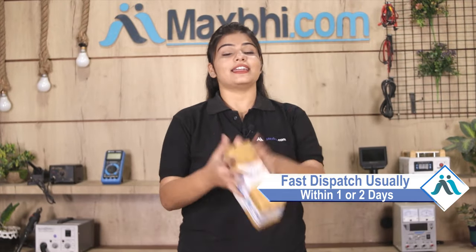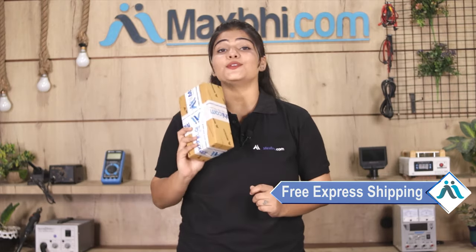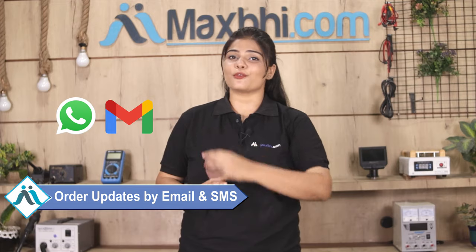Once your payment is done and your order is processed, it will be safely packed and dispatched within 1 to 2 days. And yes, shipping is free, so you just have to pay for the product and nothing else. All order updates and tracking details will be sent to you by email and phone, so you can always know your order status.